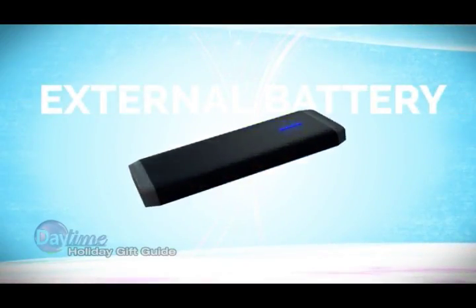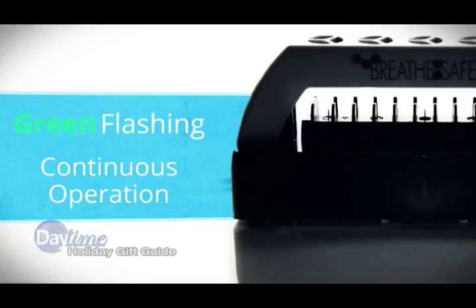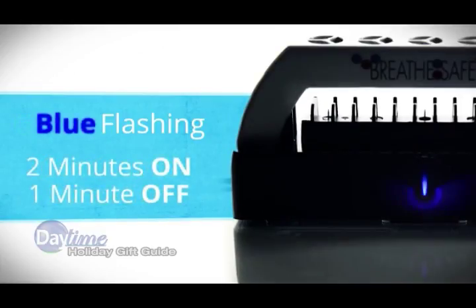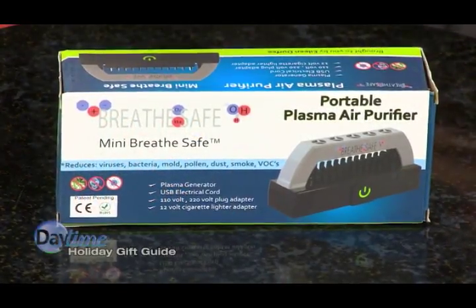BreatheSafe's compact size and portability makes it easy to plug in wherever you are, and it works great in a sauna, car, even at your desk. You can get the BreatheSafe online at GoHealthyNext.com and you can find more holiday gift ideas here online at DaytimeOnline.tv.